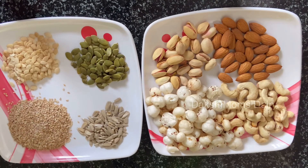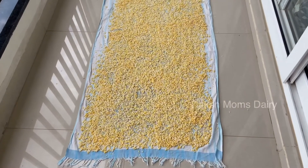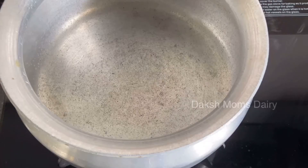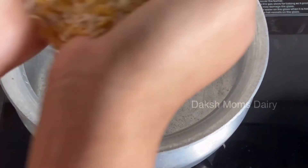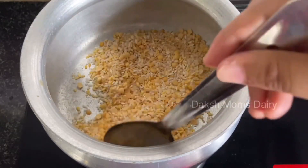Now let's go into the next process. I'll wash the rice, and then fry the rice in the other hand. I'm going to fry the rice. How to fry this.